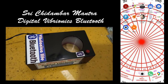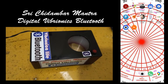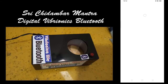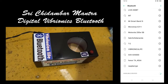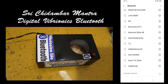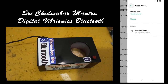How to connect and use the Vibronica Life Bluetooth module as a separate module. First, go to the Bluetooth option on your Android mobile, search for available devices, and you will find Vibronica Life there. You will be asked for a password — type 1234. I have already connected, so I am showing the process.